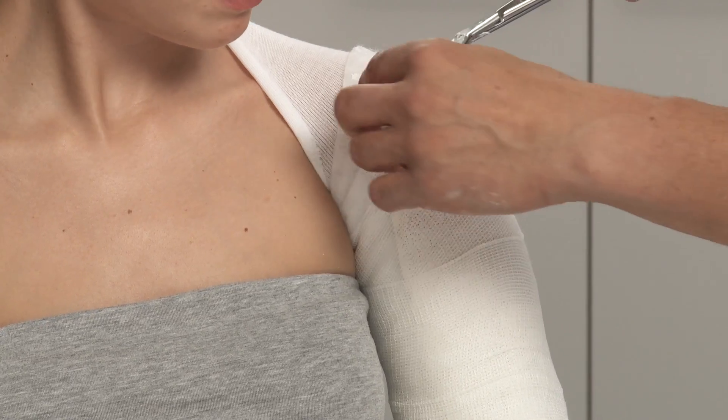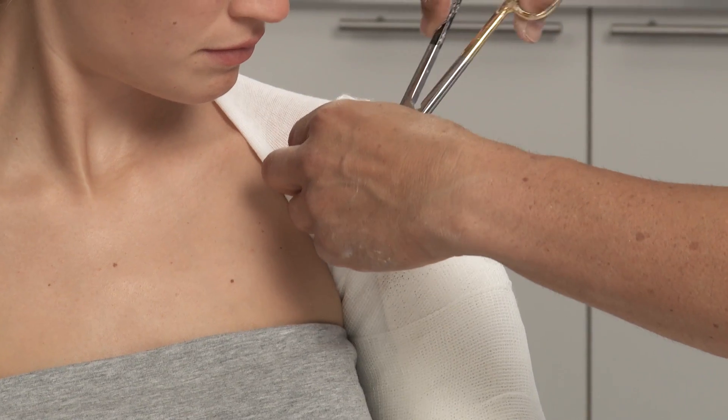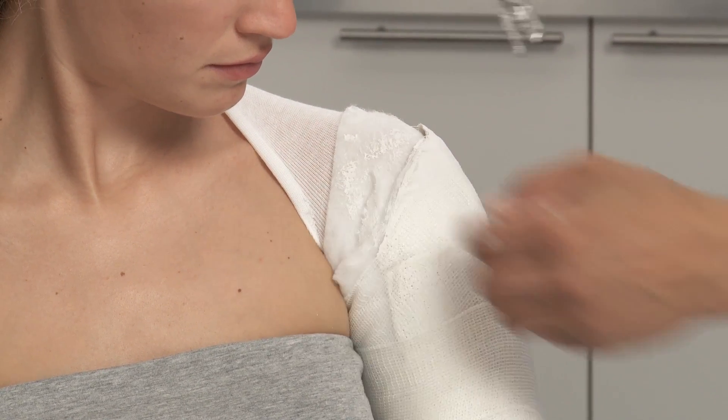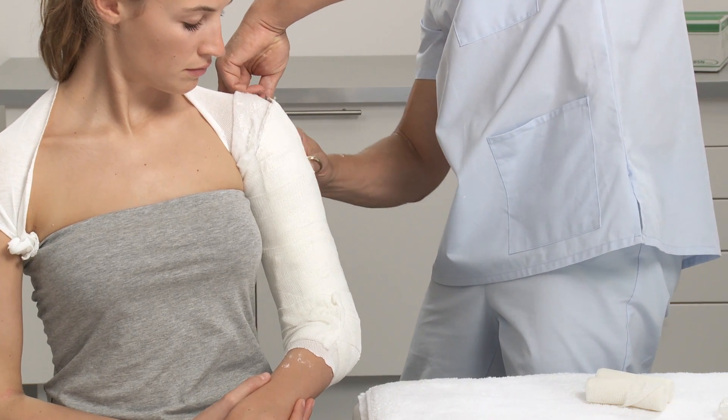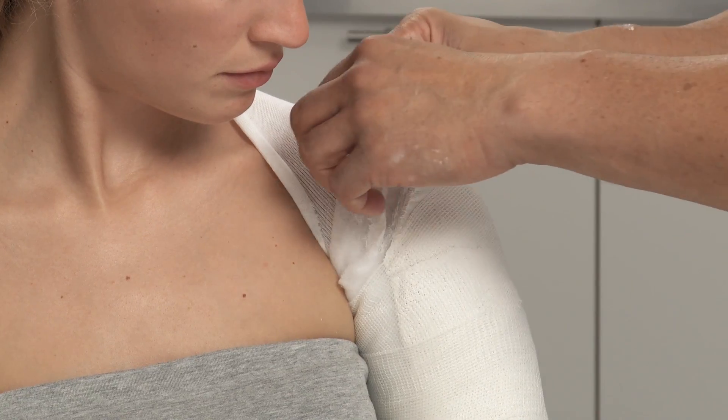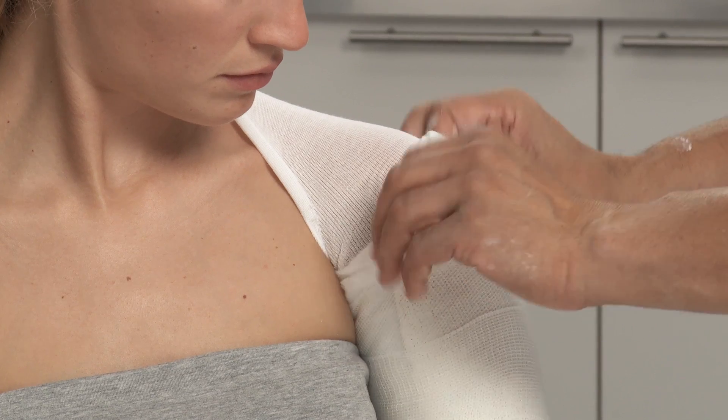Cut away any surplus splint. Fold back the padding at the proximal end of the arm.